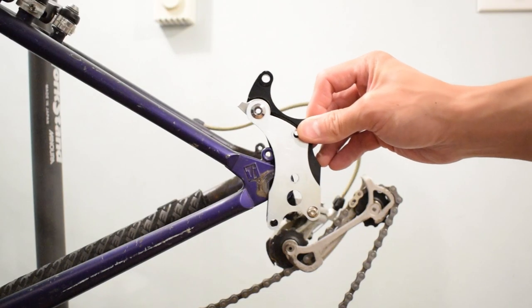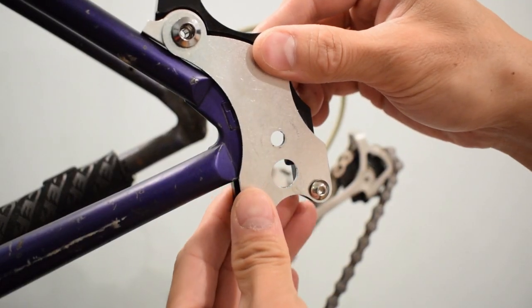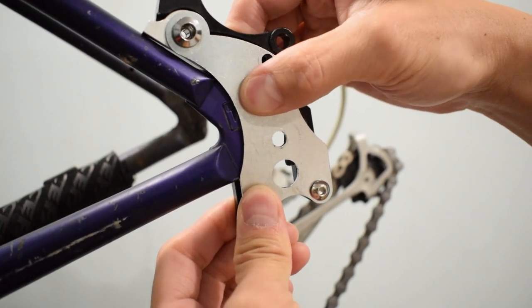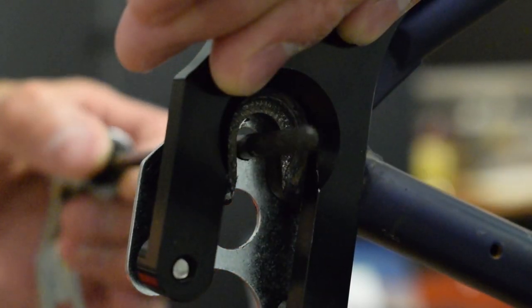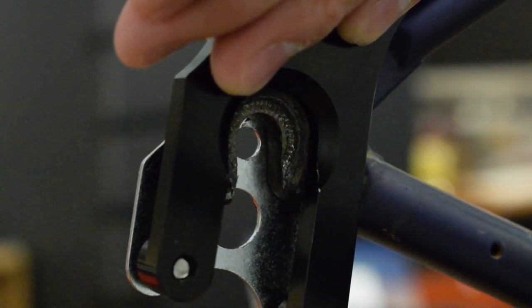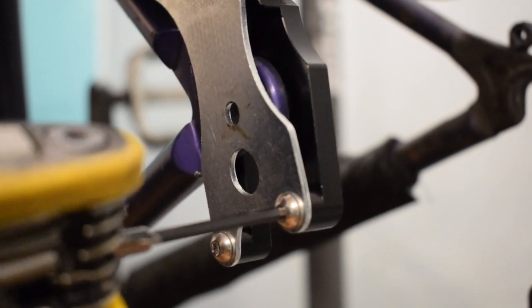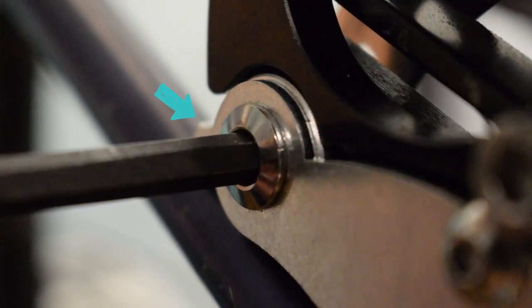Attach the mount to the frame. Align the hole with the dropout. And then tighten the bolts. The mount should sit flush on the frame.